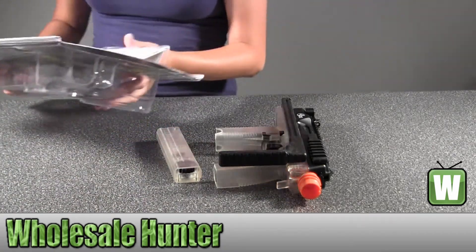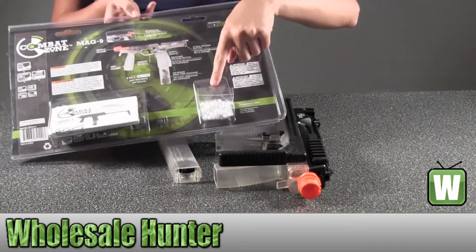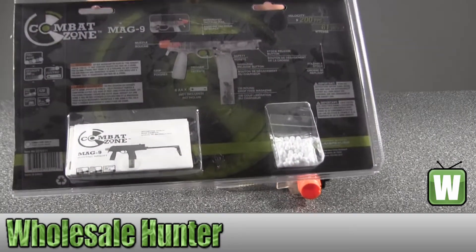As you can see in the back, your manual for instructions and your BBs are in the back. I want you to get a better look.